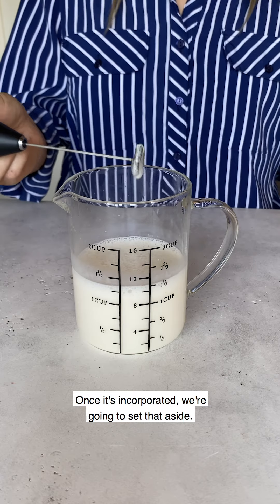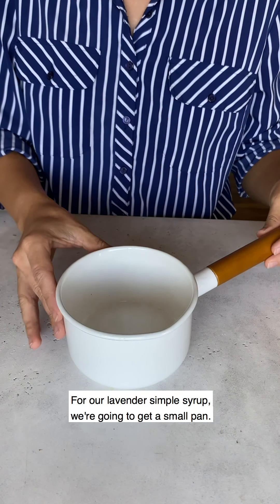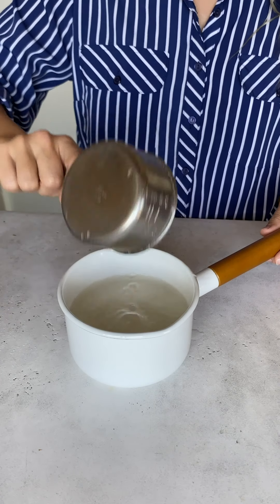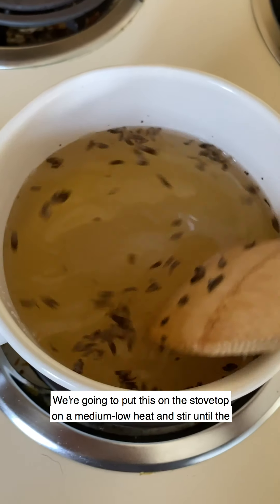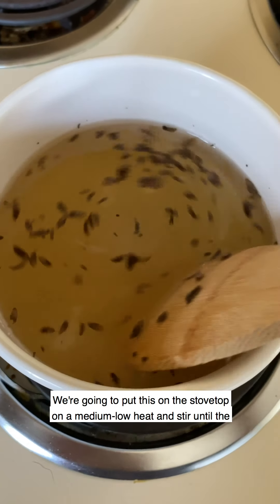Once it's incorporated we're going to set that aside. For our lavender simple syrup, we're gonna get a small pan. We're gonna add a cup of sugar, a cup of water, a quarter teaspoon of vanilla, and some fresh lavender. We're gonna put this on the stovetop on medium-low heat and stir until the sugar has dissolved.